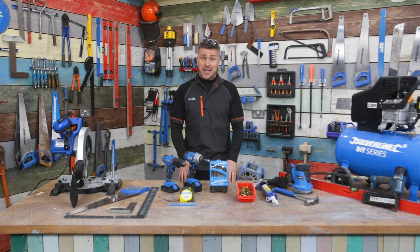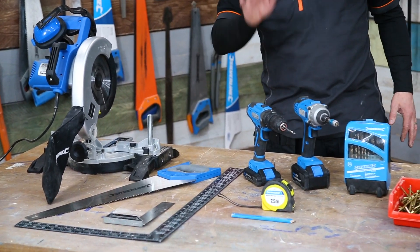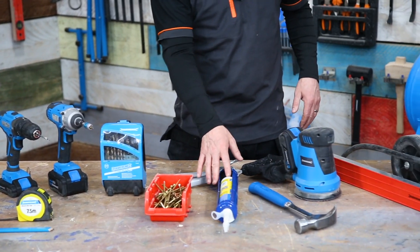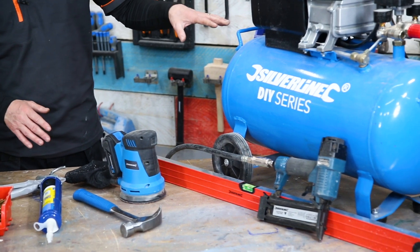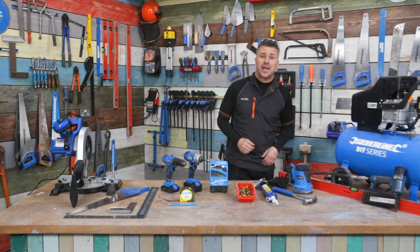Hi, I'm Craig Phillips. In this video I'm going to show you how to build your own bench planter. The tools you're going to require are a chop saw — a hand saw will be fine if you don't have one — a set square, cordless drill, tape measure and pencil, various size drill bits and screws, glue, a caulk gun, a hammer, a sander, a spirit level, and if you happen to have a compressor and a nail gun it'll be quicker, but you can get by with a hammer.